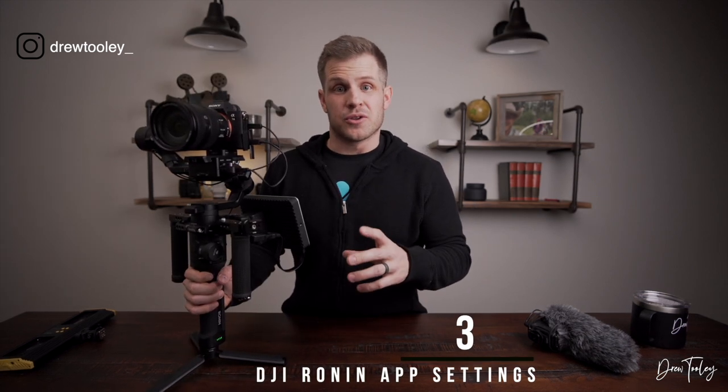Sometimes I have trouble getting the HDMI into the monitor, but what I really like about this setup with the handles positioned close in — as opposed to way out to the side — is that I still have full capability of using the focus wheel on the Ronin.